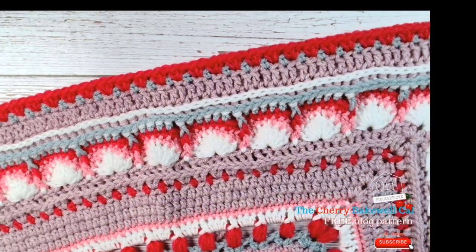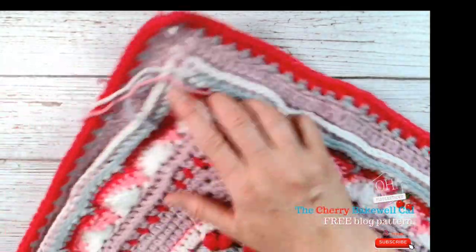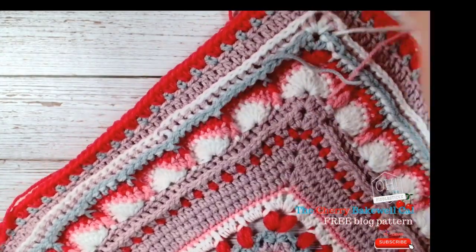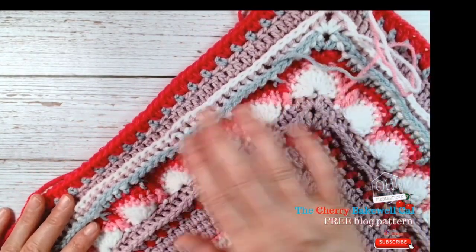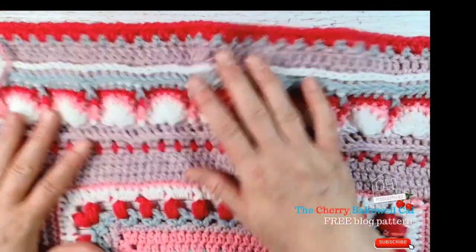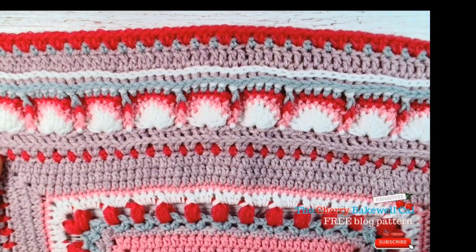I have everything written up in the pattern that tells you how many stitches per row, so you can make sure you get this right. Just make sure you're checking your rows and that they're all the same, because I had a bit of an issue where I'd actually started gaining stitches on one side.